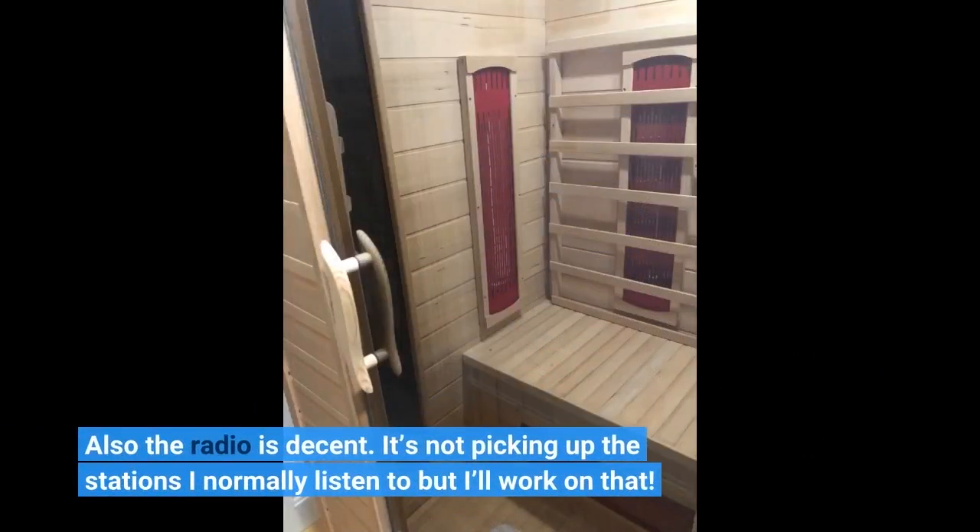Also, the radio is decent. It's not picking up the stations I normally listen to, but I'll work on that.